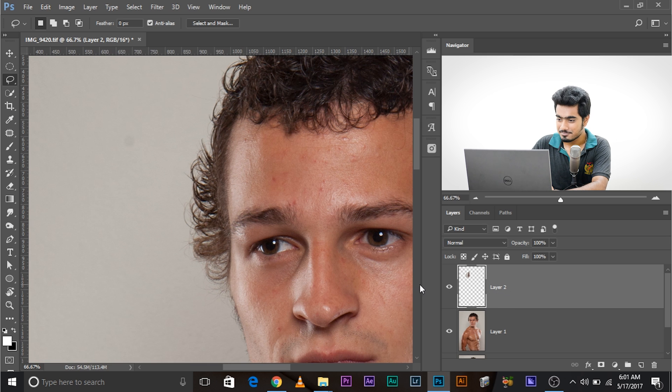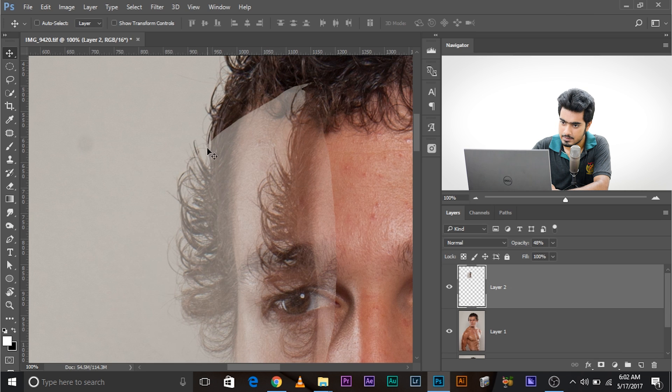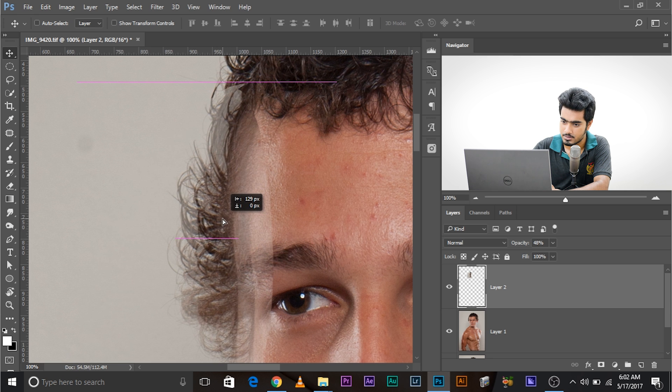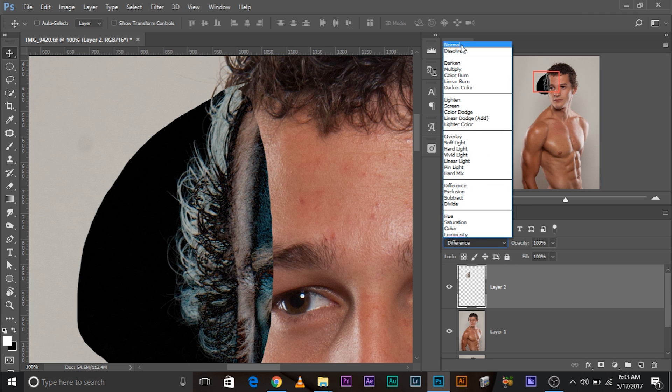Decrease the opacity of it and then move it inward — to the point where the extra hair stays in line with the normal hairline. You can also change the blend mode to Difference to figure out where to position the hair. You can see the difference — it's really good for aligning things in Photoshop. Once you've found the right position, change the blend mode back to Normal.